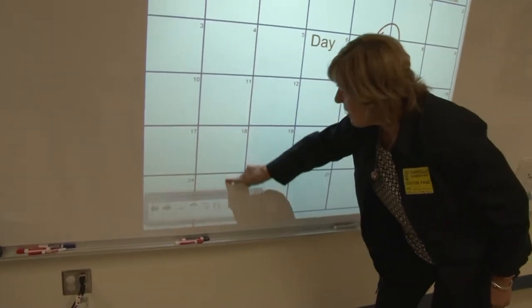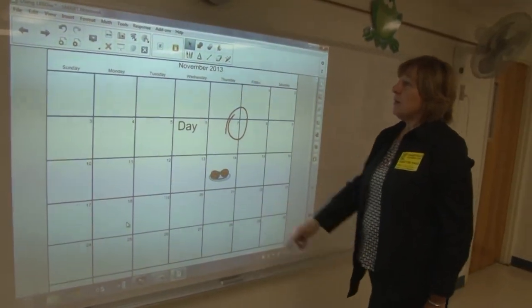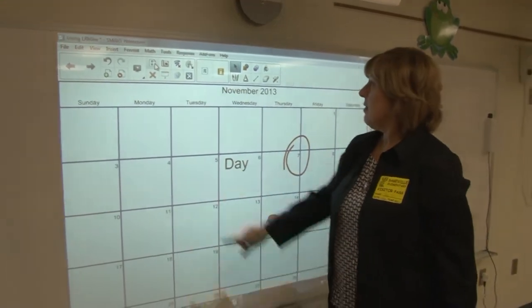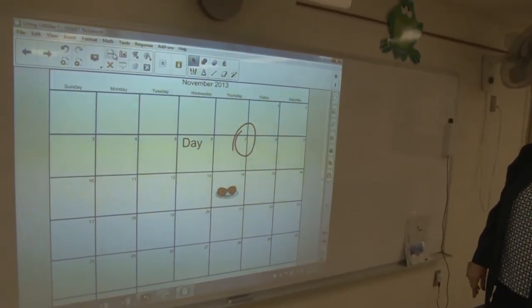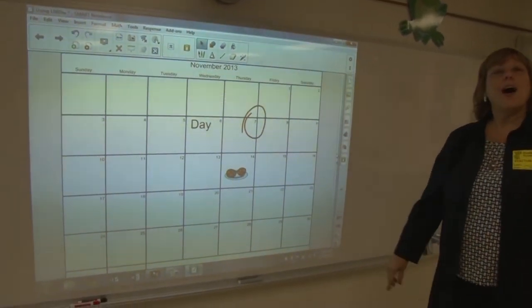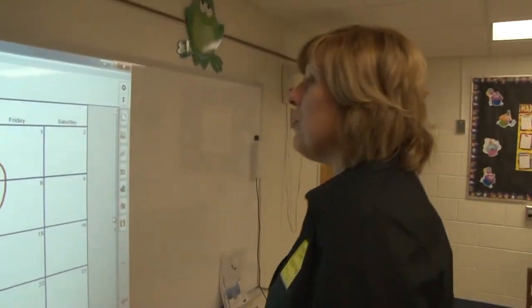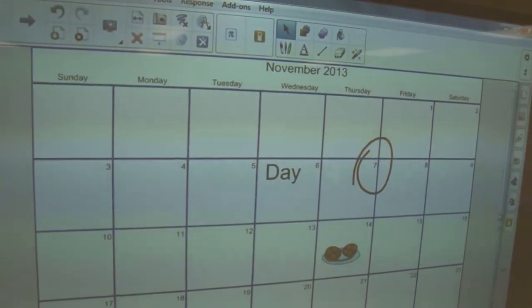What I just did was full screen — full screen gets rid of the menus at the top. The calendar left off the 31st. Well, it's November, and November only has 30 days. '30 days has September, April, June, and November.' We learned something today — so it is in full page.